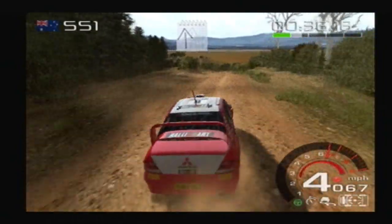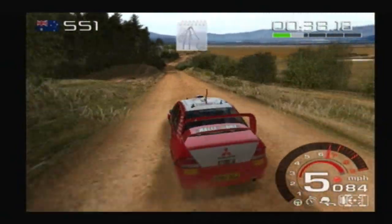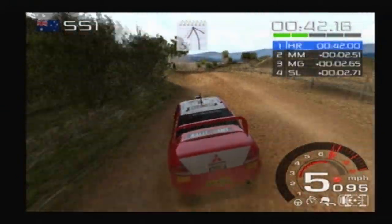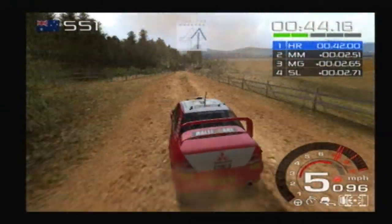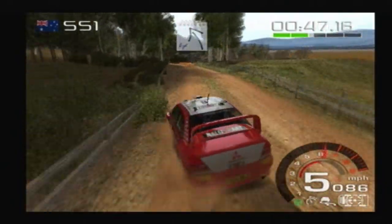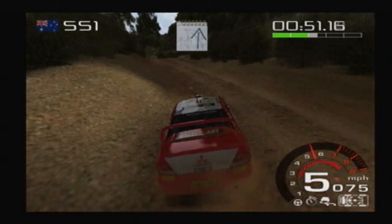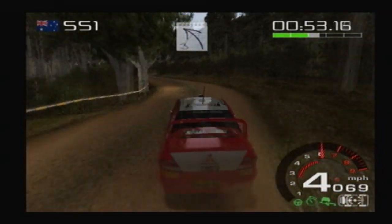Six right, short. Five left. One hundred. Keep right. One hundred. Four left. Keep right, over crest. Into three left. And three right. Five left, short. Eighteen.